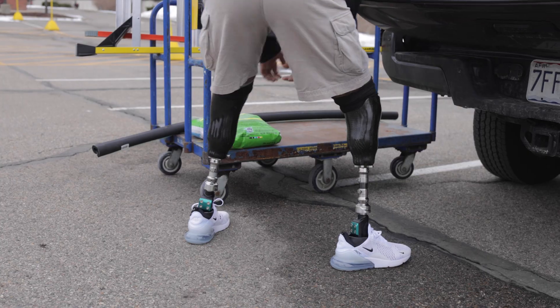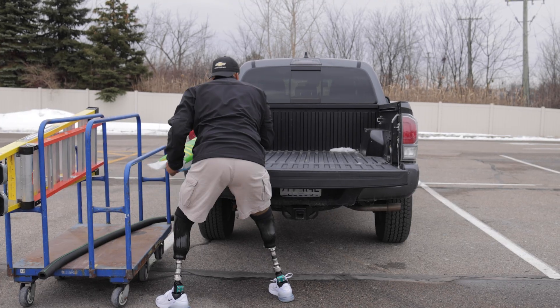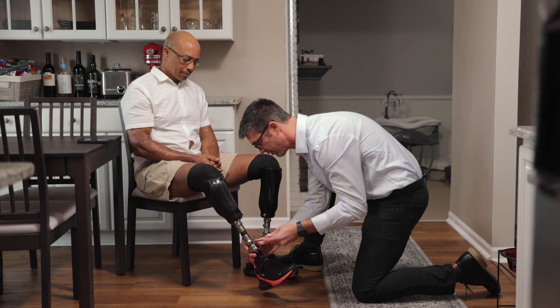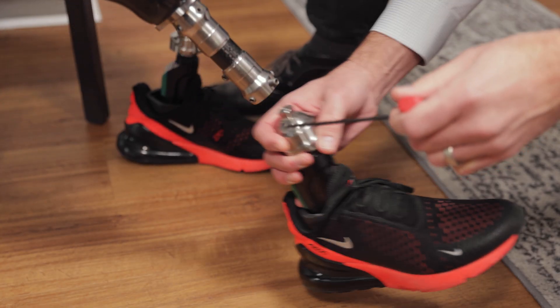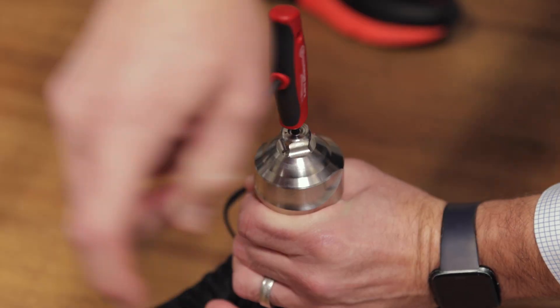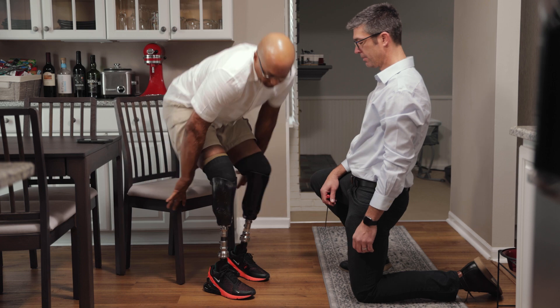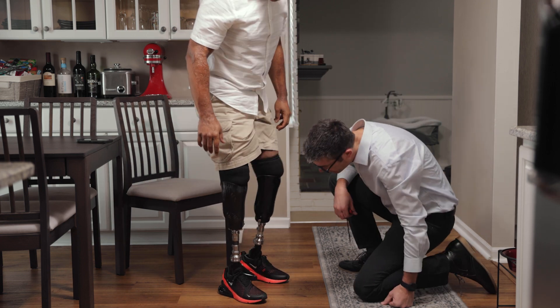Whether you're playing tennis with friends or simply loading groceries into the car, the Voyager may improve comfort as you twist and turn. With simple adjustments using a four millimeter hex key, the unique torsion mechanism uses a ball bearing design to help provide additional energy return during transverse rotation.